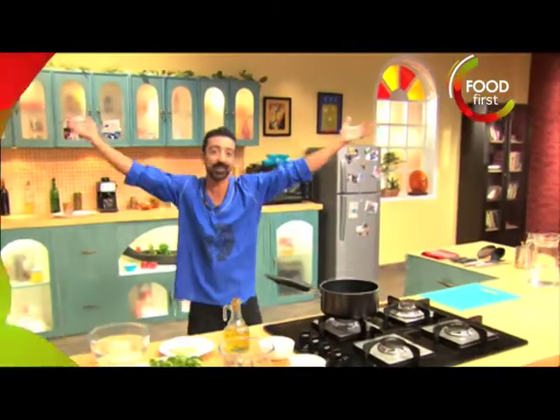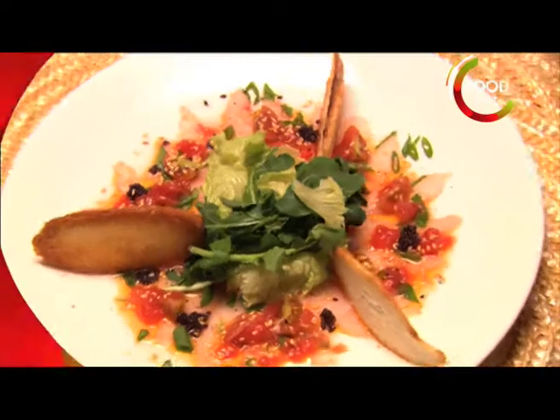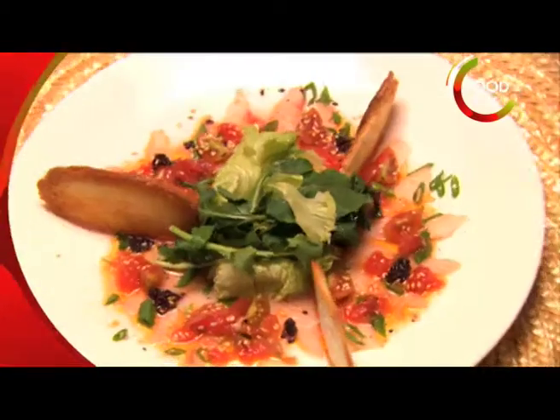I'm Chris Saleem, and welcome to my Bohemian kitchen. We're gonna start off with a snapper carpaccio with watermelon vinaigrette, a mixed salad, and crispy, crispy crostinis.